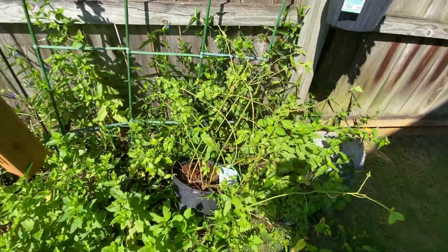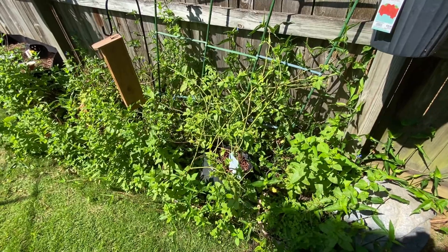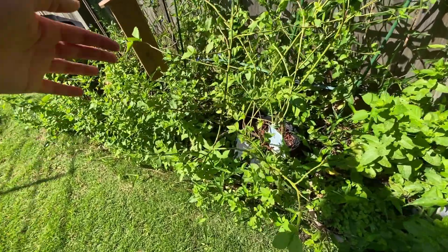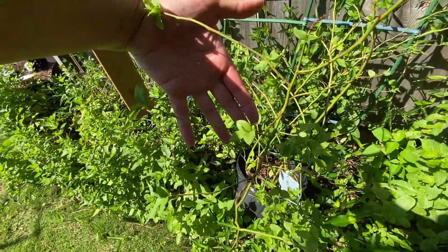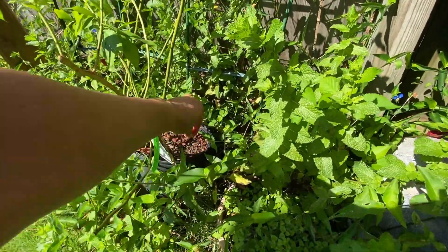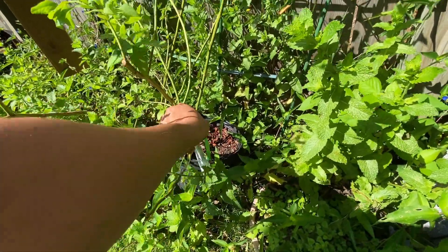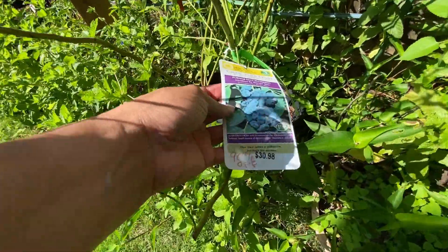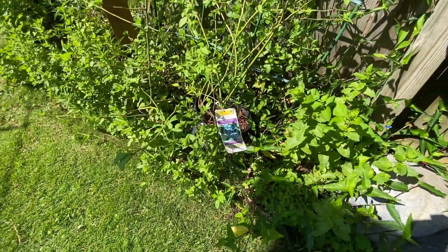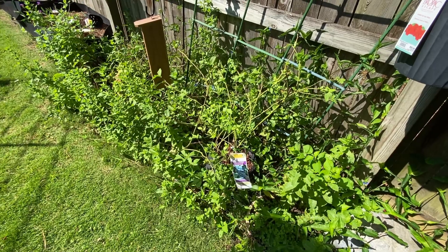I don't know if you can really see it because of the crazy greenery around it, but this is my blueberry plant. This was left in the clearance rack - 90% off. Somebody didn't want this blueberry plant!